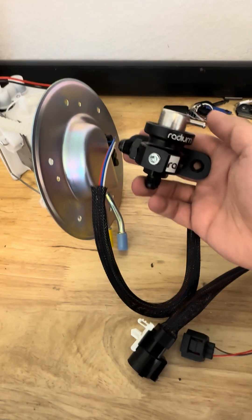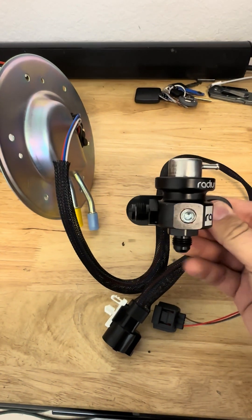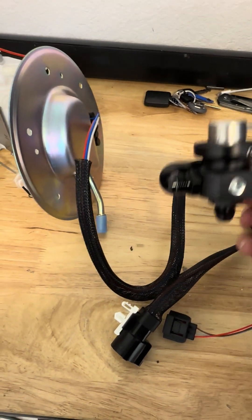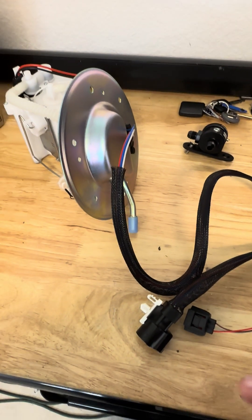You're also going to need the Radium Bosch top fuel pressure regulator. This one is already set to 58 PSI. This is only good for up to a 255 fuel pump, so if you are running bigger, you will need a real adjustable regulator.